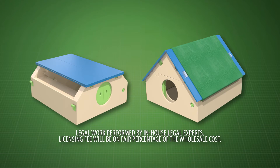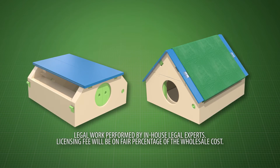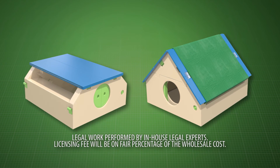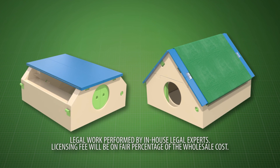Contact us now to learn about manufacturing, retail, wholesale, distribution, or licensing opportunities for the Combination Table Playhouse Tent. Act now! The Combination Table Playhouse Tent is an outdoor favorite — it's your child's home away from home.